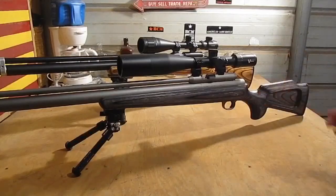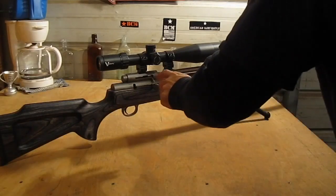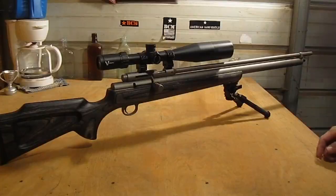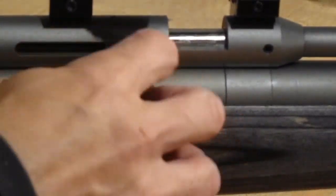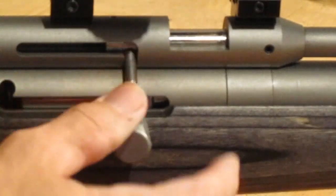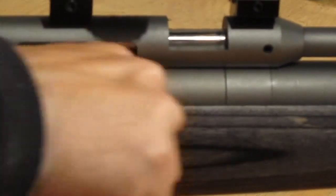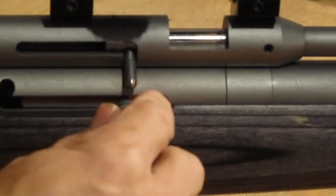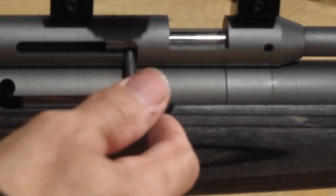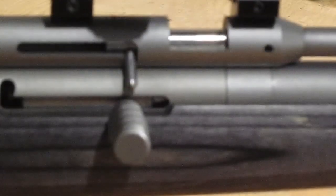They are fillable to 4,500 PSI. The trigger is a Timney, which are great triggers. The barrel is 28 inches long. It is a bolt action with a little teardrop bolt, and it's separate from the charging handle. It takes quite a bit to charge. It has a lot of hammer travel and a huge hammer, which opens that valve all the way up at 4,500 PSI giving you maximum power.